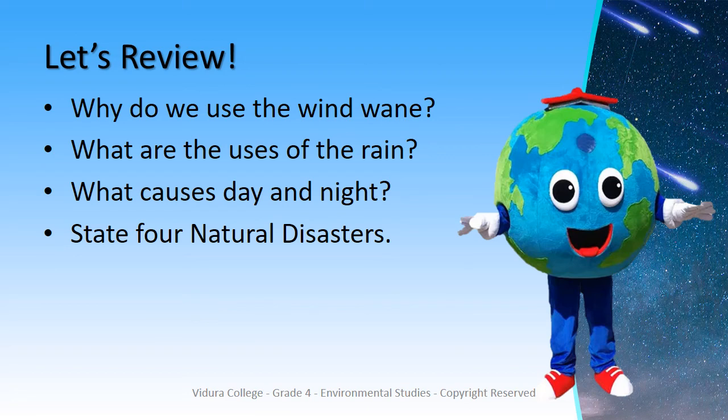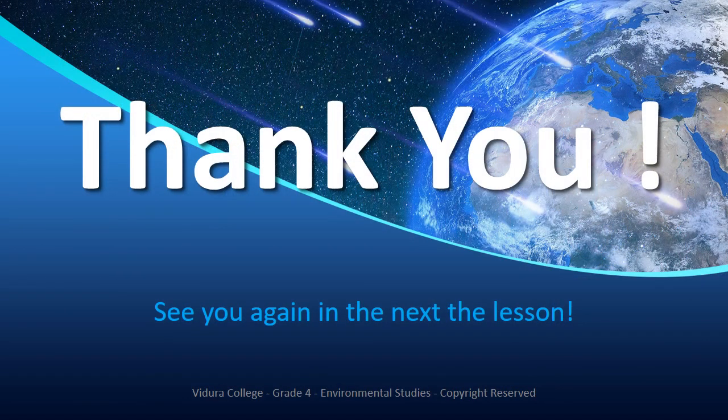What causes day and night? Thank you for listening children. See you again with another lesson. Until then, stay safe!